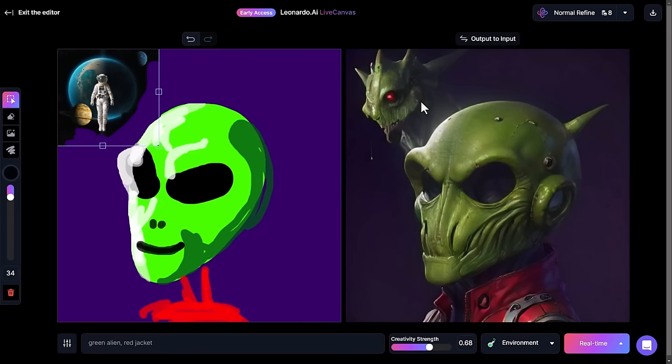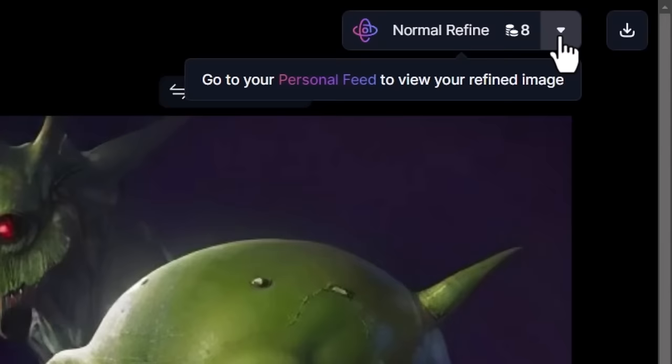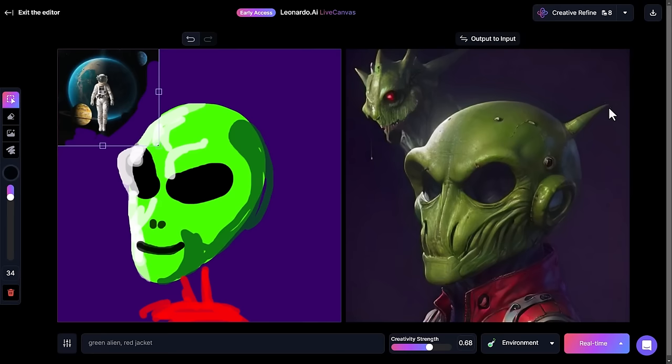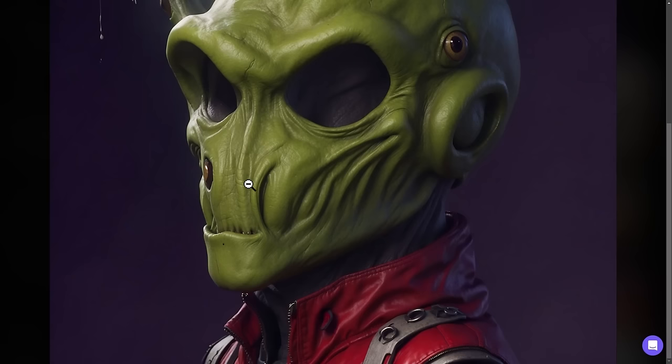If I want to upscale this image, I have normal refine or creative refine mode. I'll run normal refine and then also creative refine. In the future you'll be able to check out these upscales right within the Live Canvas, but for now we have to go to our personal feed. This is the normal refine — the texture, everything is really impressive. If I zoom in, the amount of detail on this is really incredible, and it was from a very basic drawing.